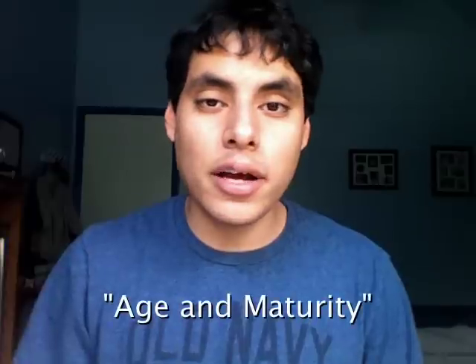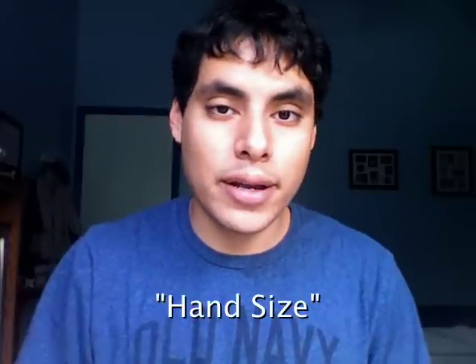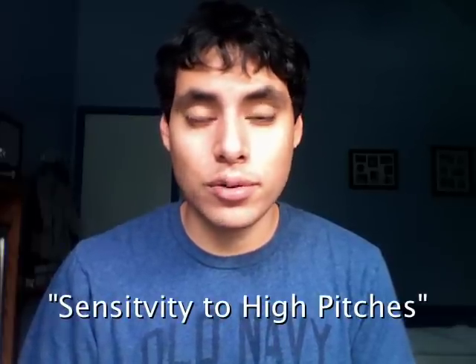If you're not on information overload already, there's just a few more things to consider. Certain ocarinas, such as the pendant, require fewer fingers, which can make it less confusing for the smaller kids, while those who are older should do fine with using all their fingers to play. The size of an ocarina is proportional to its range, so if you have big hands, you may have some trouble playing the small soprano ocarina, while those who have small to medium-sized hands may have some trouble playing the much larger bass ocarinas. Finally, if you or anyone you live with — such as children, seniors, or even pets — are sensitive to high-pitched sounds, I would not recommend purchasing a soprano ocarina. Some sopranos may shriek if blown too hard, which can permanently damage hearing. In that case, the lower tenor and bass ocarinas would be a much better choice.